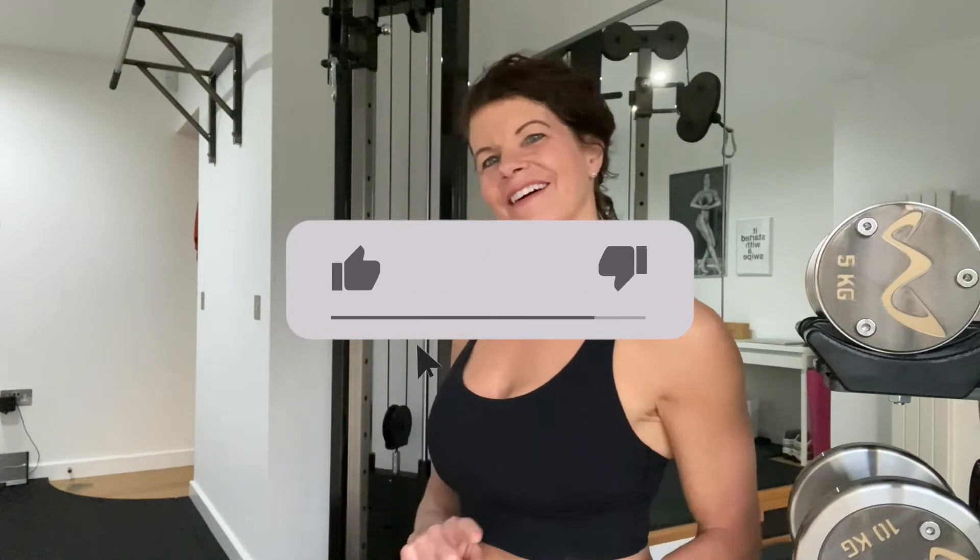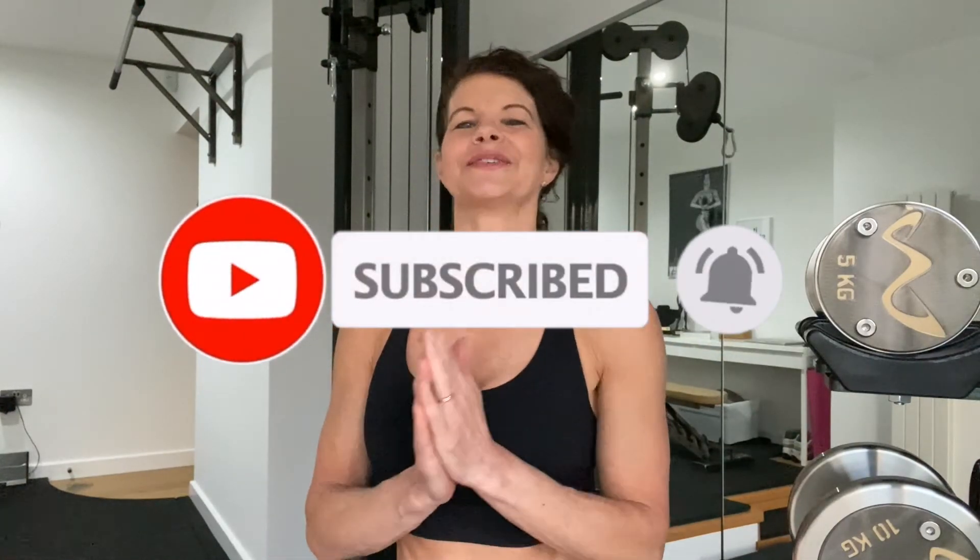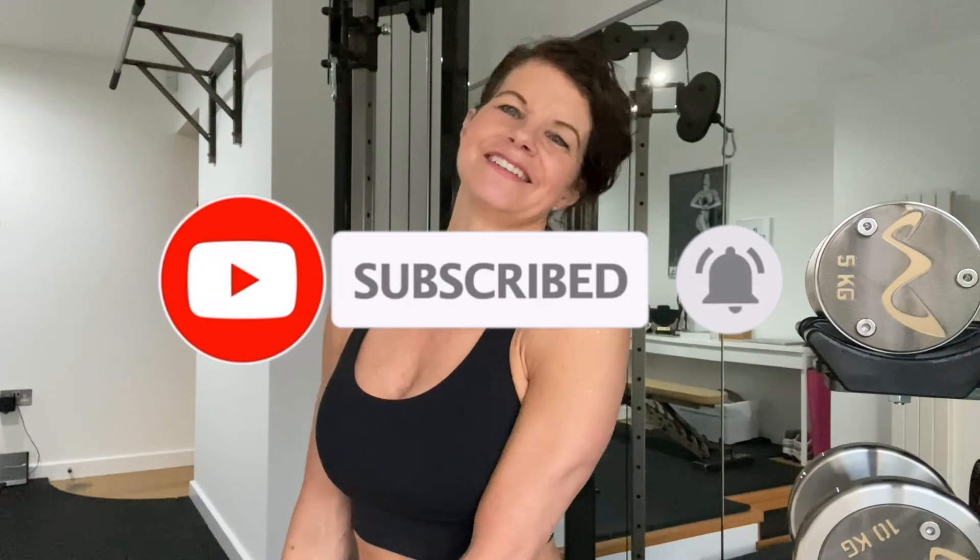Thanks for watching, I hope you enjoyed it. Don't forget to like and comment below to let me know what you think. Do subscribe so you don't miss any future videos and as always I look forward to seeing you next time.